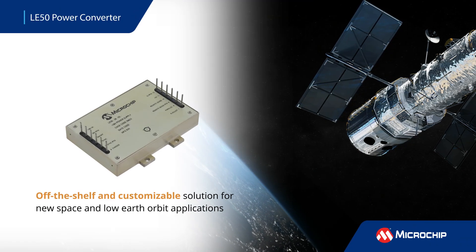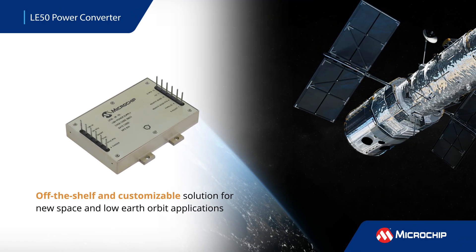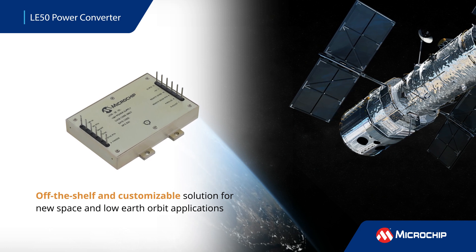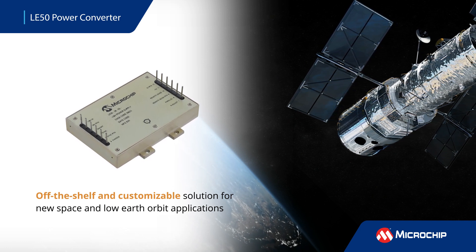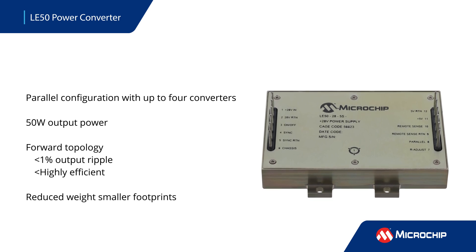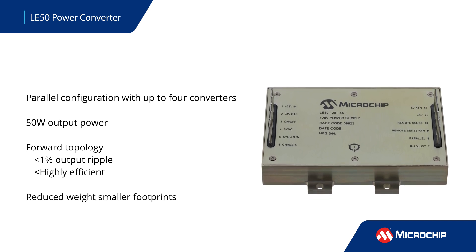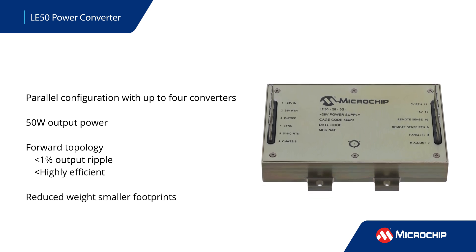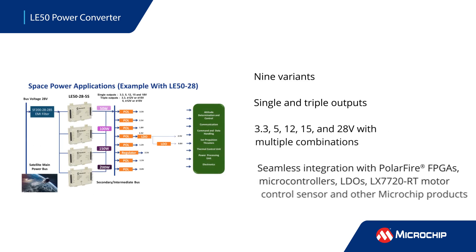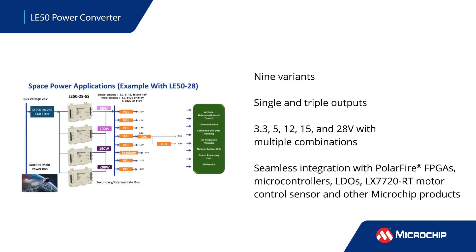The LE5028 series of standard 28-volt non-hybrid DC to DC converters is an off-the-shelf and customizable solution for new space and low-earth orbit applications. The LE50 series converters have high efficiency and reduced ripple in a lighter and smaller footprint, with the capability to parallel four modules to scale power up to 200 watts. The LE50 series is comprised of nine variants that are available with single and triple outputs.